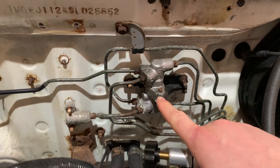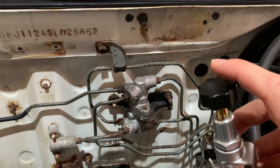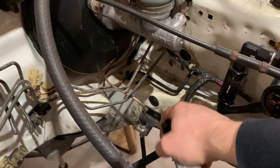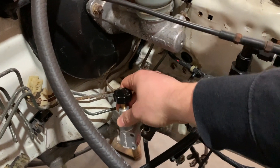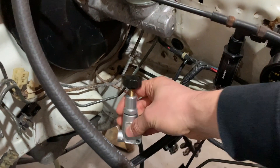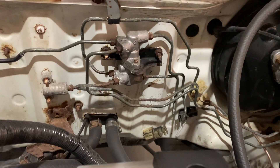This is the factory proportioning valve, and I'm going to be removing all of this and just using a single aftermarket proportioning valve that I'll have to manually adjust, but that should only have to be done once. This is going to be mounted right here, and there's going to be one line that runs out of the master cylinder into this, and one line that runs all the way back to my rear brakes. It drastically simplifies the brake systems on these Civics, Integras, or really any 90s Honda.